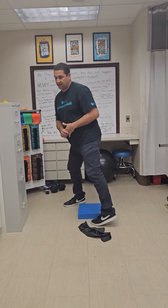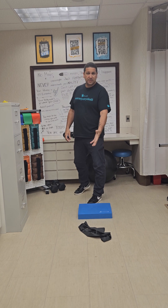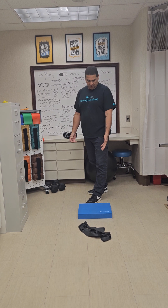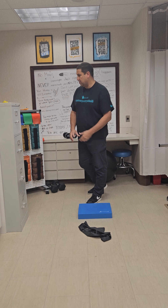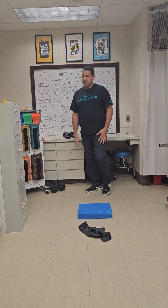Hey guys, welcome back for another Workout Wednesday. Today we're going to be doing stuff for the upper body. You're going to need a multitude of different things: a resistance band, a little soft foam pad so you can kneel on — if you don't have a foam pad you can use a pillow — some free weights, and also an exercise ball.